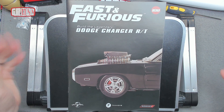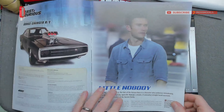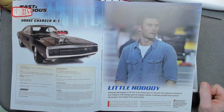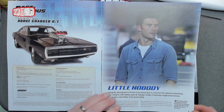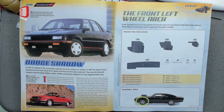Hello, I'm Chris, this is Groz Models. Welcome to Issue 108 of building the Dodge Charger from Fast and Furious. This is the first of two mirror-duplicate issues where we're fitting the wheel arch. Let's have a look at Little Nobody — a special guest. Apparently it's the son of Clint Eastwood. I didn't recognize him but he was in it.